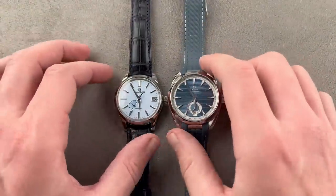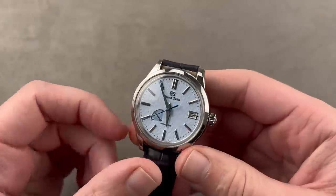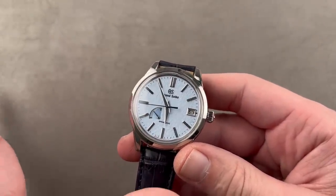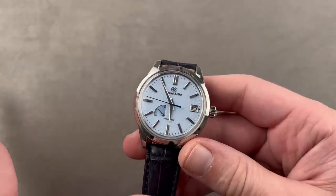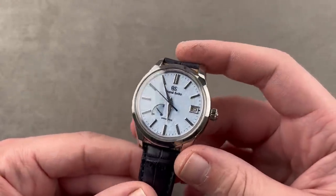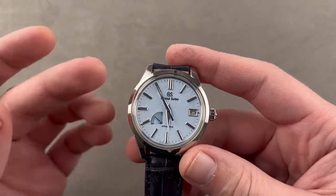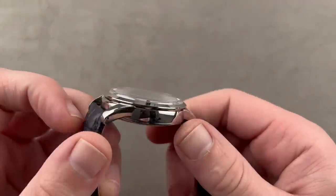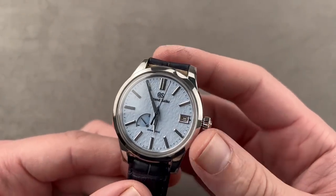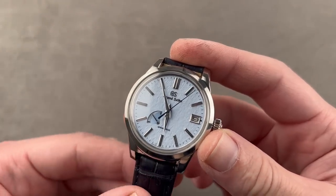Let's start with the senior-most of our pair, and that is the Grand Seiko Heritage Collection Spring Drive Automatic SBGA407, better known by its nickname, the Sky Flake. This came out in 2019, and the watch takes the popular snowflake motif from the SBGA211, and it changes the case shape for a more vintage-inspired look, transitions from a bracelet to a strap, and most importantly, imparts this lovely sky-blue color to the snowflake dial.